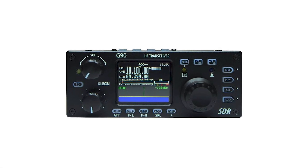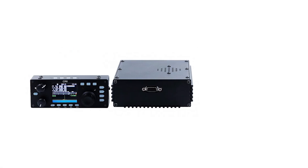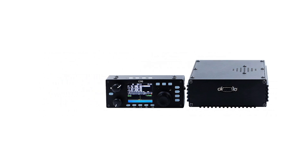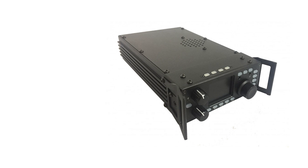The Xiegu G90 high-frequency radio isn't just a cheap high-frequency radio that you buy solely for the price. The G90 has enough capabilities to stand its own ground. The price tag is the cherry on top of all that this radio has to offer.